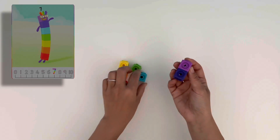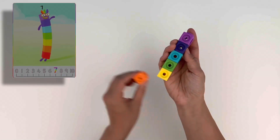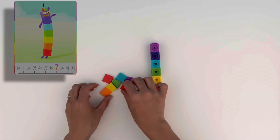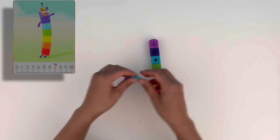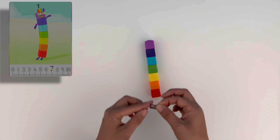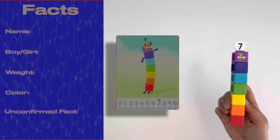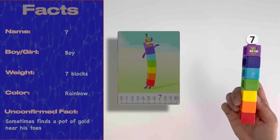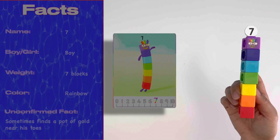Up next it's the most colourful number block in Numberland. We're going to use seven different colours to build this character — that's every colour of the rainbow: red, orange, yellow, green, blue, violet and indigo. To match his colourful body, he needs rainbow hair. And let's not forget his numberling. Seven is a boy made up of seven rainbow-coloured blocks. He's the luckiest number block in Numberland, and sometimes he finds a pot of gold near his toes!